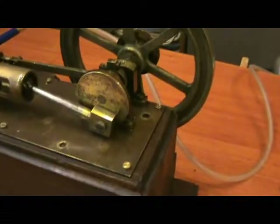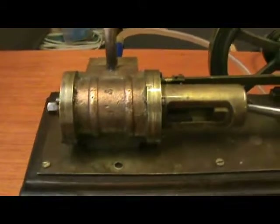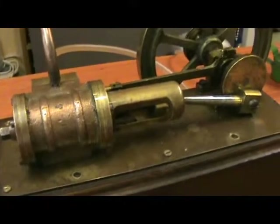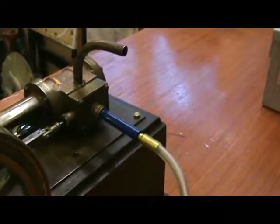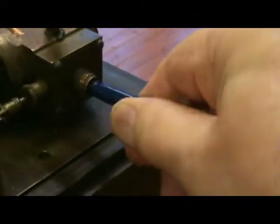It has a disc crank and a rather nice trunk crosshead guide. It has a typical pair of ribs on the cylinder, and a short length of pipe for the exhaust.